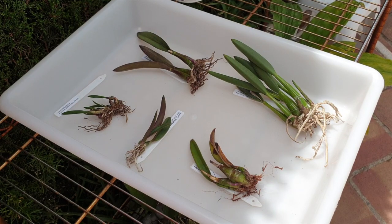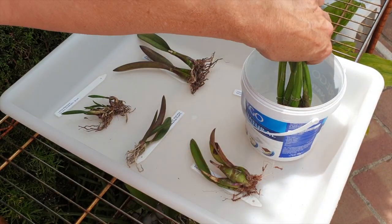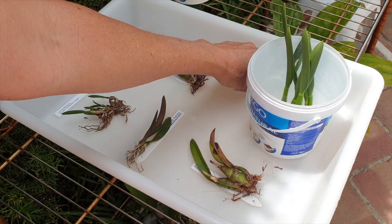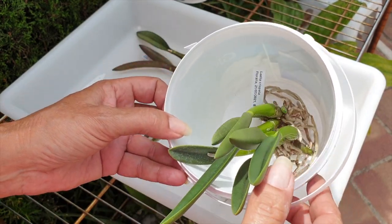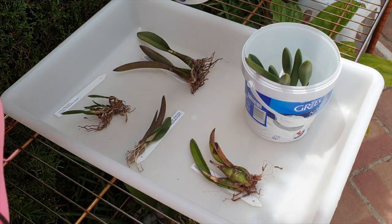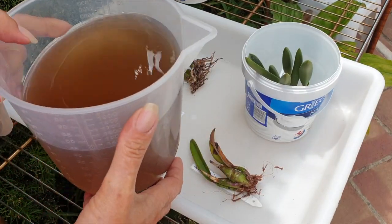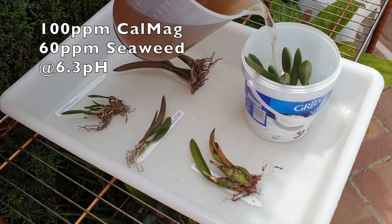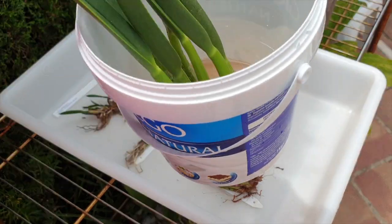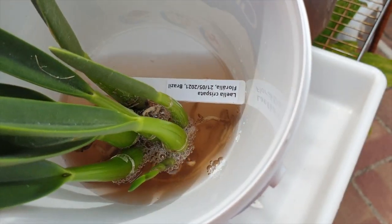I've had these for over a week and I still haven't potted them up — I have my reasons for that. They have been through a lot of stress, a lot of traveling, and a different hemisphere now as well. So every day I soak them in a mix of seaweed and calcium-magnesium. That is all — no other fertilizer, just seaweed, calcium, magnesium.